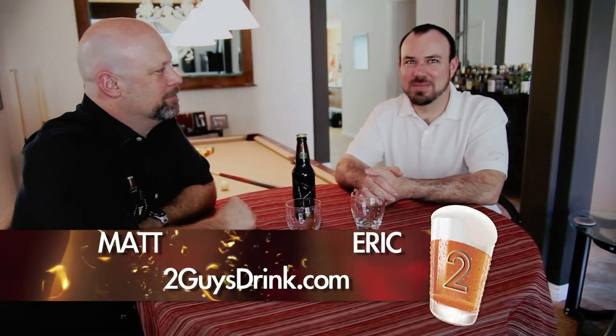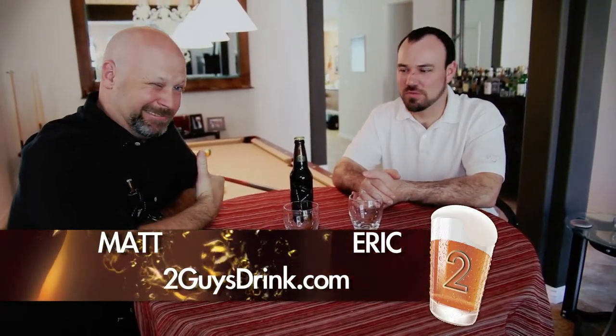All right, well, here we are. Eric, Matt, 2GuysDrink.com. We're going to be reviewing the recent Stone collaboration that we had videotaped and documented.